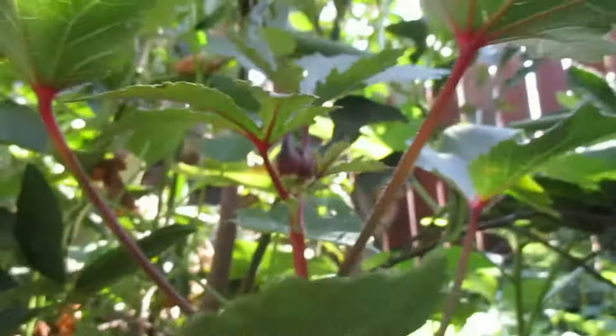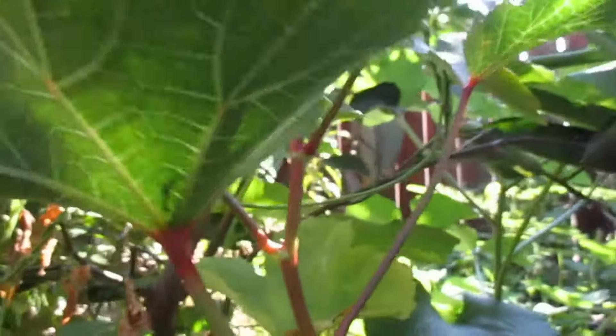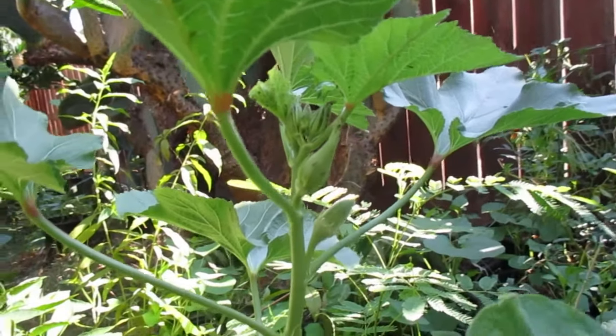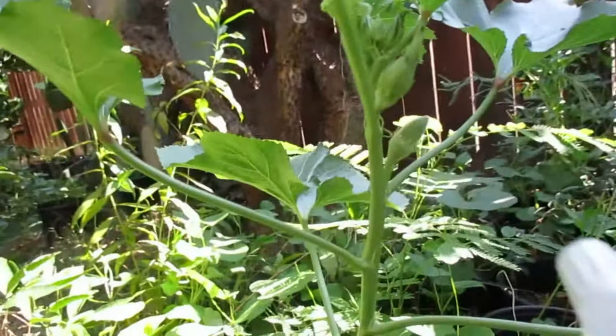I'm gonna find some more. This one's pretty healthy so I'm not gonna spray it. This one is very... you can see the ants there — that means it has an aphid infestation. So I'm gonna spray it now.